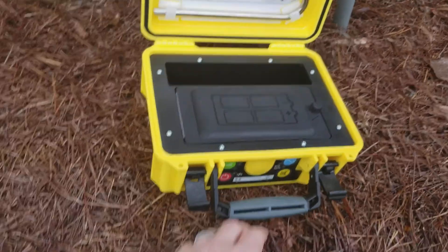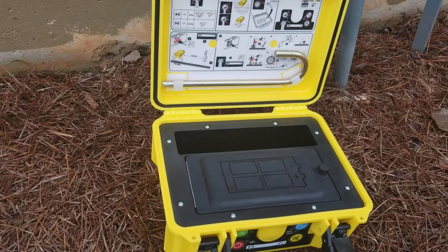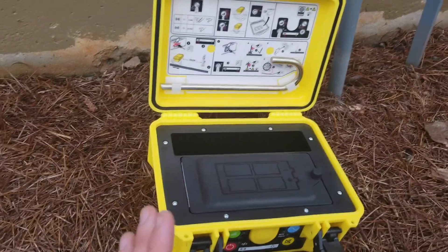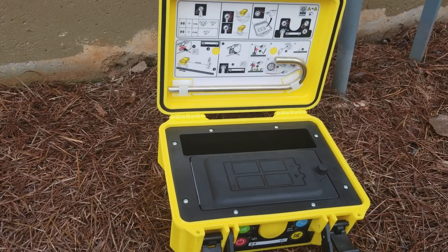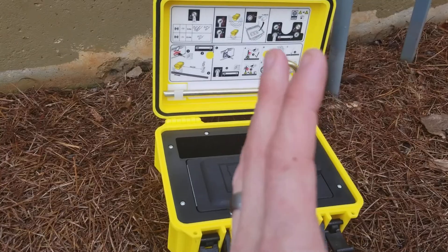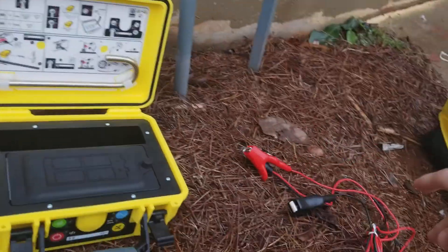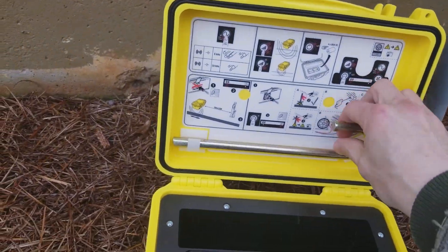All right, what you see here — you've got, I believe it's 4C batteries, 40-hour battery life on this piece of equipment. There are basic instructions and things like that. So the first thing I'm going to do is we're going to locate deductively, meaning we're going to attach it directly to something. What it comes with — normally right here inside this box — is a set of cables, black and red, and then a grounding rod.